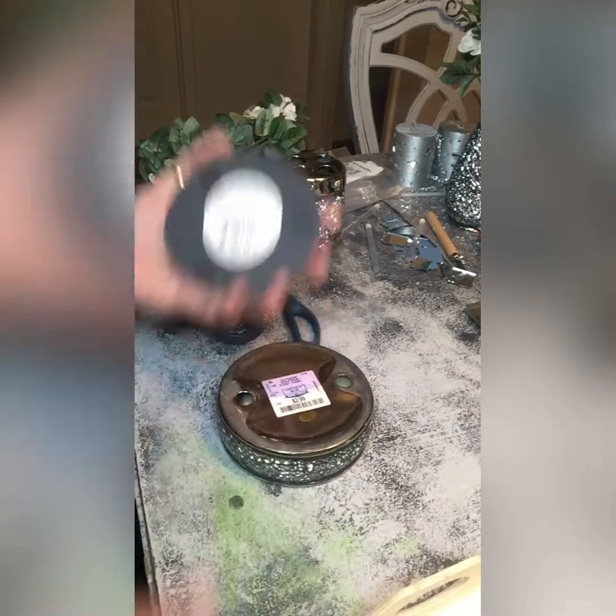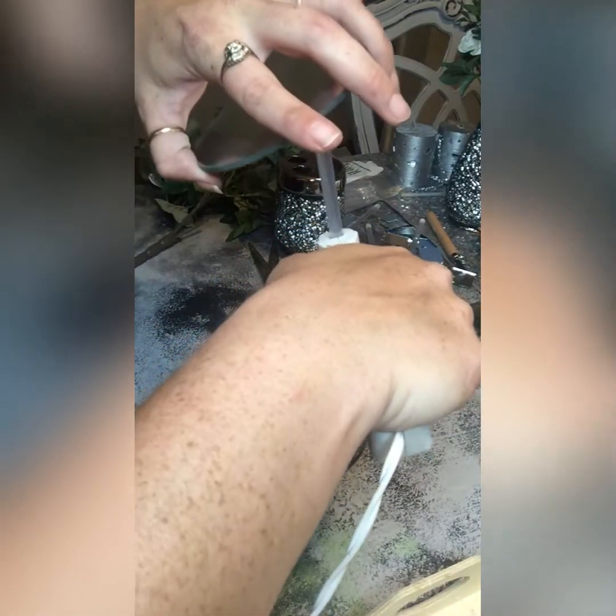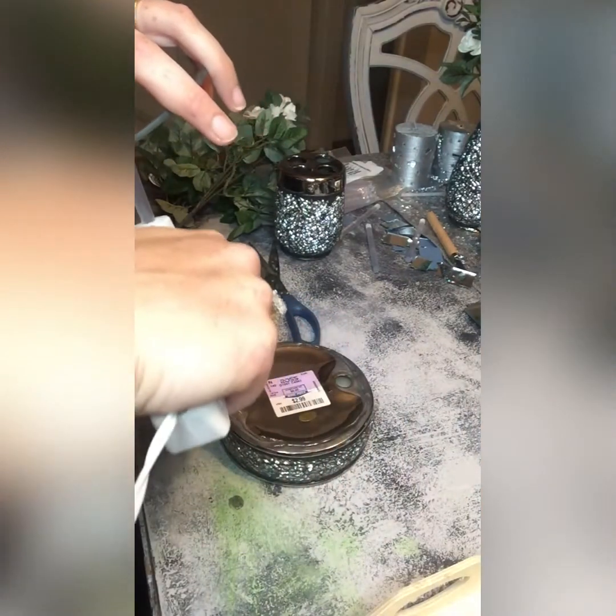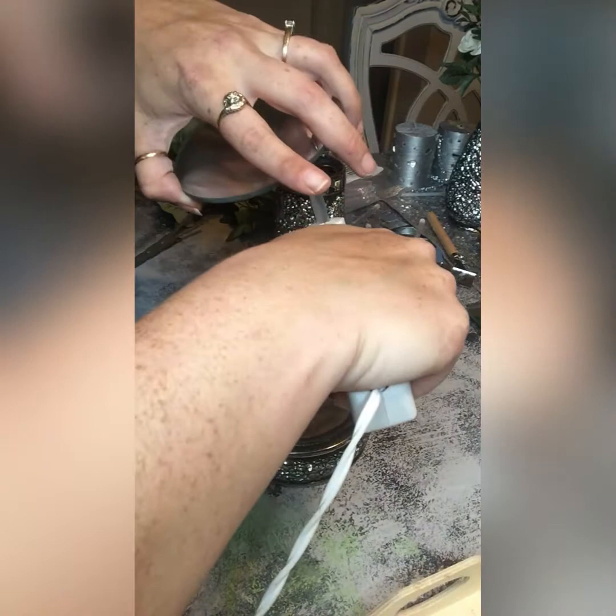I just flipped it upside down, and I bought this mirror also from Hobby Lobby. I think it was like two in a pack for like four bucks or something. But usually the Dollar Tree has round mirrors like that. Everything that I use I will link below so that you guys can purchase it if you'd like. Hot glue gun so I could use this for a different project later on.